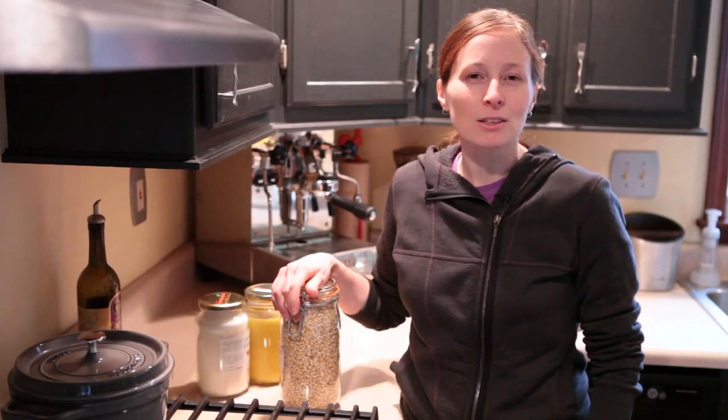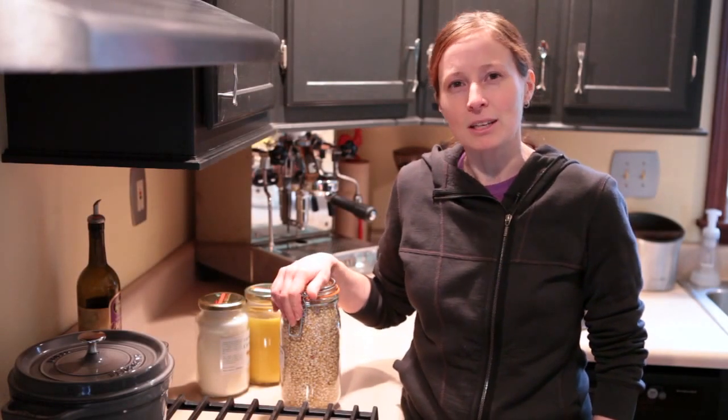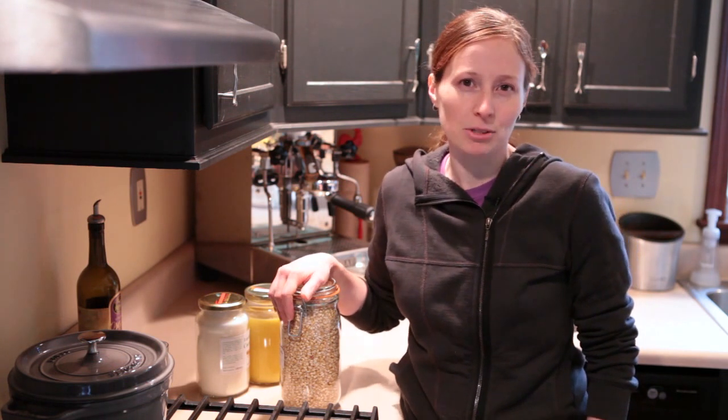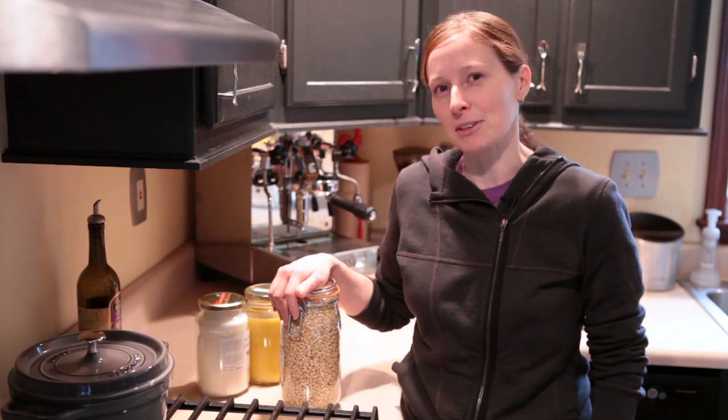A lot of people don't realize that making stovetop popcorn is just as quick and easy as making microwave popcorn, and then you can control exactly what goes into it. You don't have to worry about all the chemicals and preservatives.